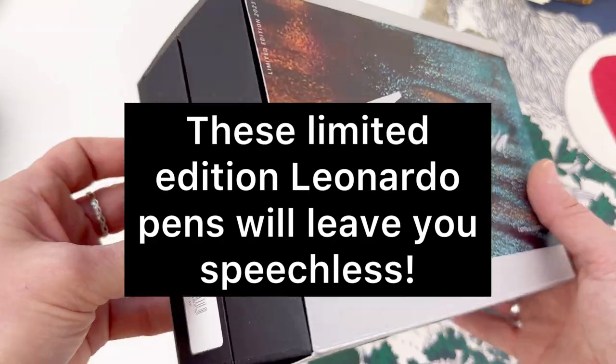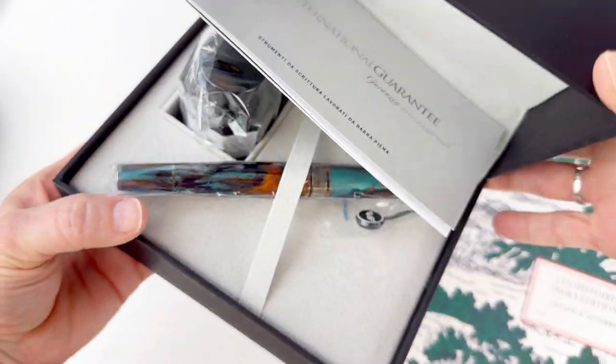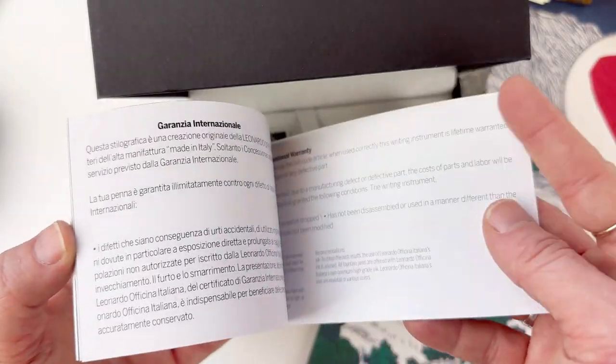Just in from Italy, these new Leonardo Supernova pens are in a stunning resin called Bohemian Twilight. Love the look and love the name.